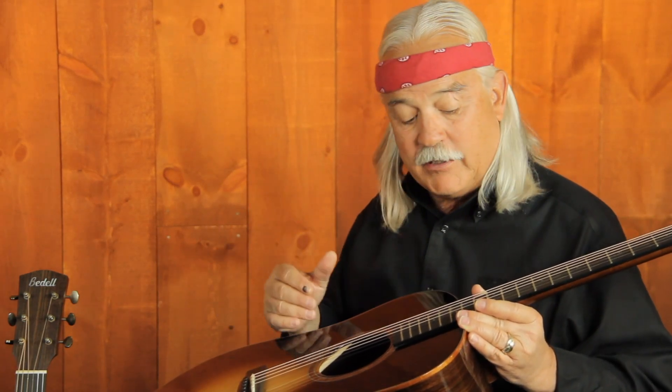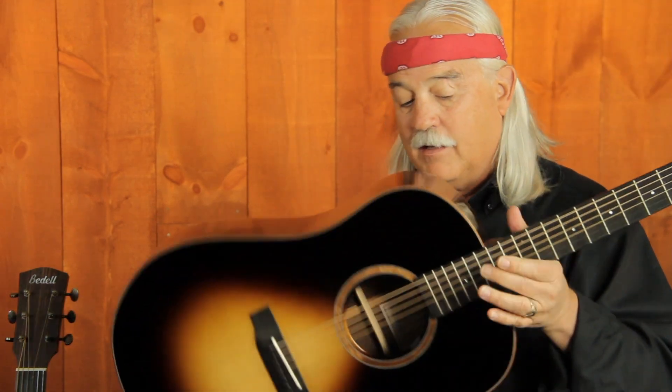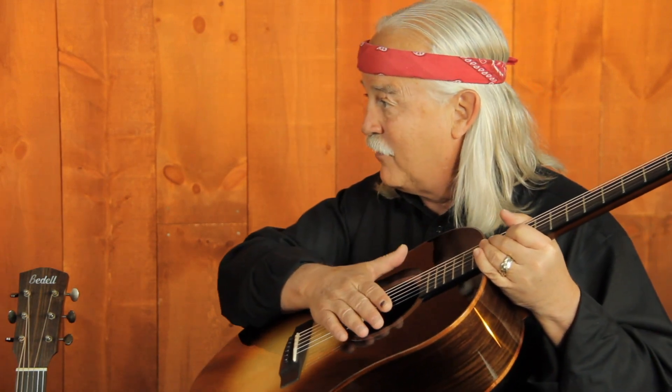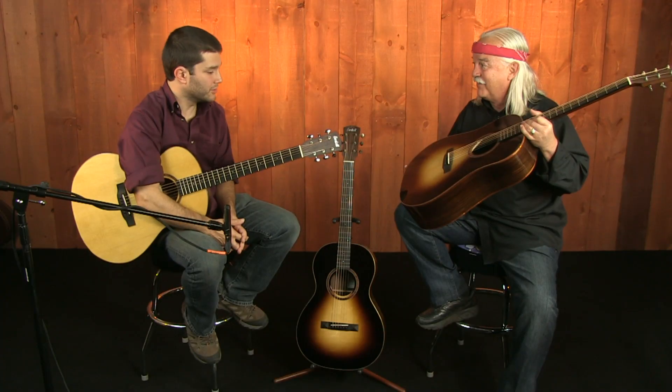It's a folk guitar. It's got an Indian rosewood back on it — it's beautiful — a koa binding, so that's a real wood binding. This is a Honduran mahogany neck that we get from a special concession down in Guatemala, and an ebony fretboard and bridge. It's a very traditional build, and it's got a K&K pickup in it, so it really reproduces the folk rock sound that we were trying to get out of this guitar.